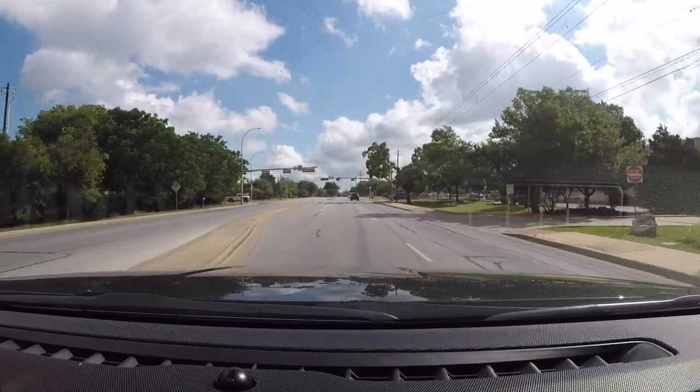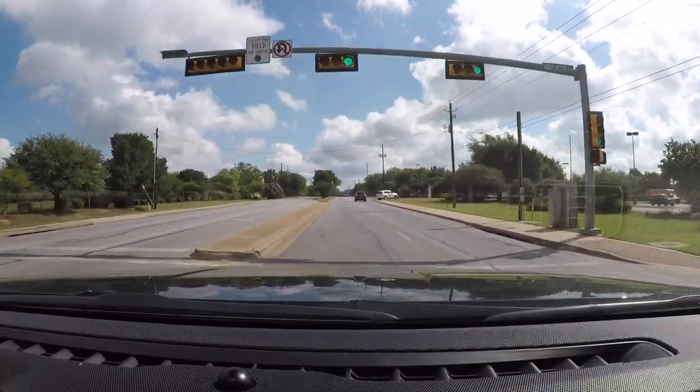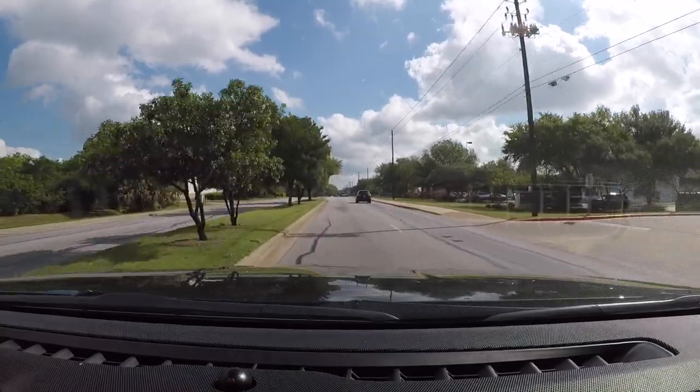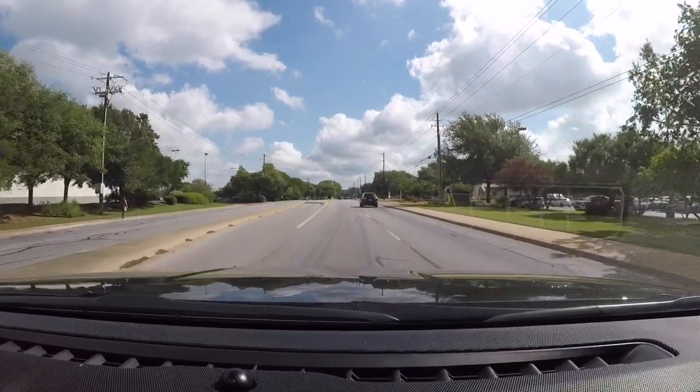This is a stale green light — we never saw it turn green, so it may turn yellow and red; you want to be prepared. Scanning the road, notice the median. It's a physical median, meaning that there's cement or grass.